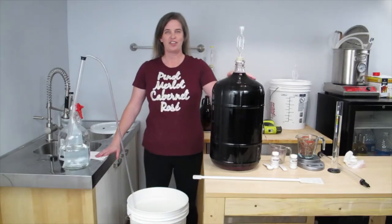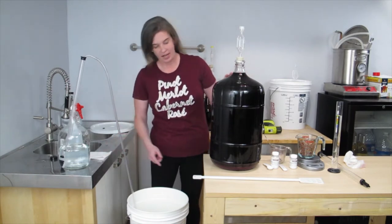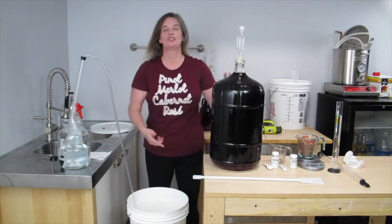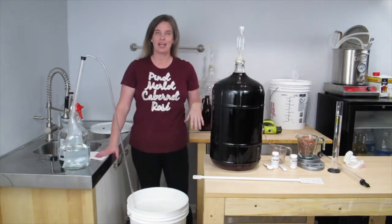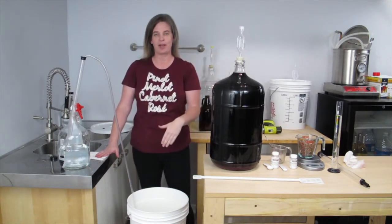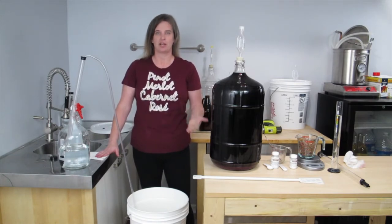I transferred this wine made from fresh juice into this carboy about a month ago. As you can see, there's a good amount of sediment on the bottom. So I'm getting ready to oak it and stabilize it. I'm going to transfer this off into a pail because it will make adding the ingredients to it much easier.